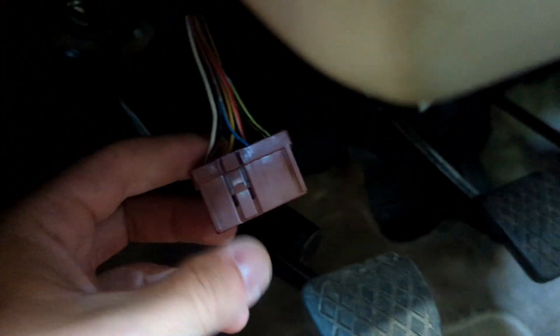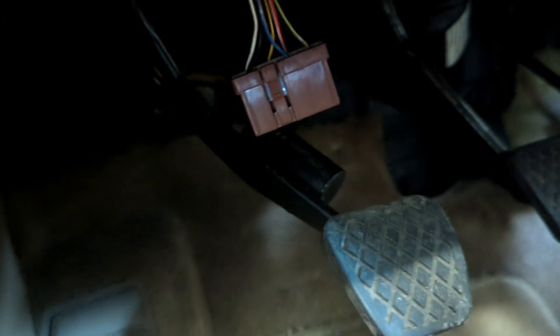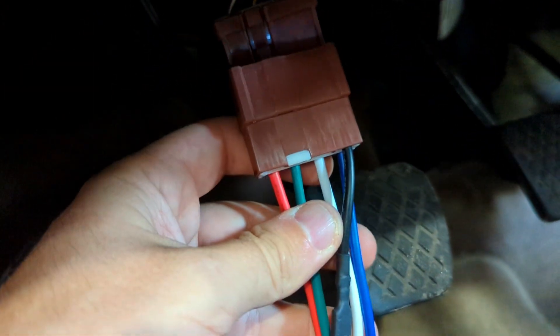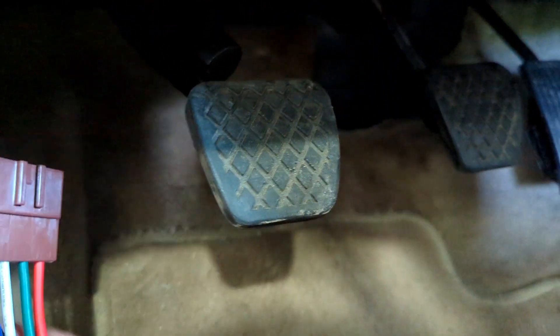So underneath the dash, you'll see this harness right here that goes into your main fuel relay. All you have to do is plug this in, and voila, you have a new fuel relay. Then you can just zip tie it up, and you're good to go.